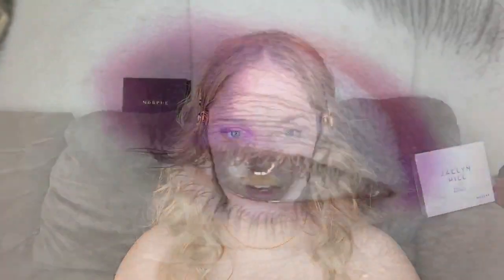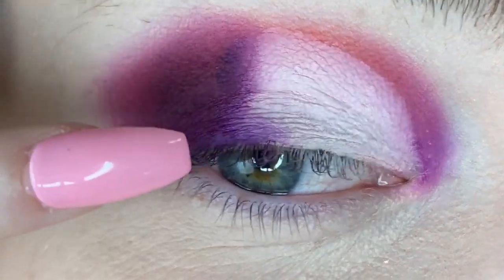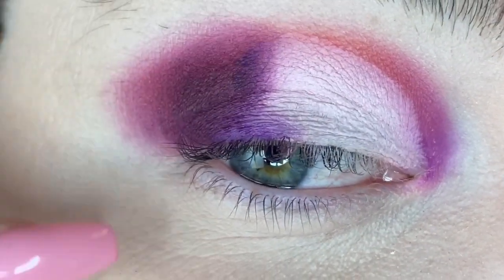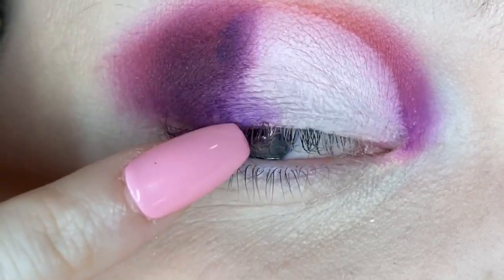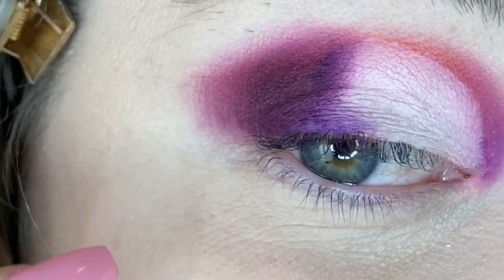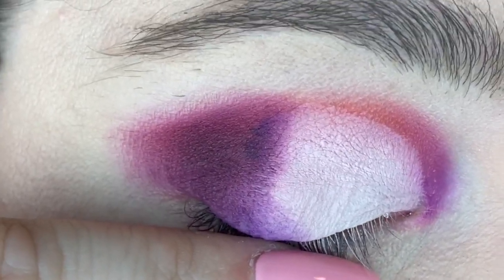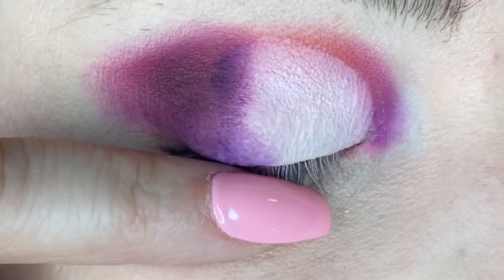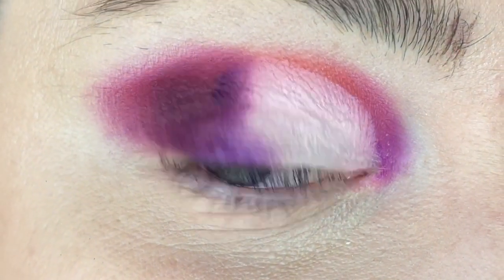I'm going to do the other eye off camera, add some lashes, and I'll be right back. I wanted to zoom in really close so you can see how these shades kind of patched a little bit, especially when I tried to blend into the cut crease — it kind of clumped there. I'm a little disappointed by that and I just wanted to show you guys up close what it looked like.